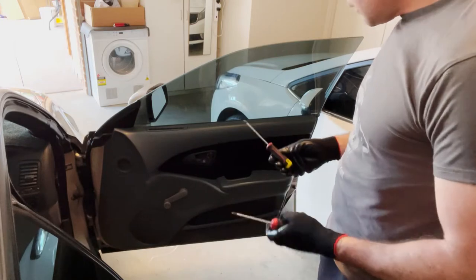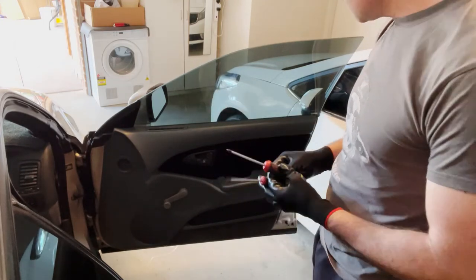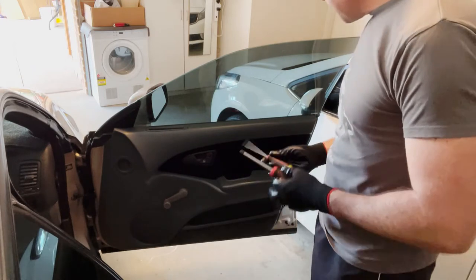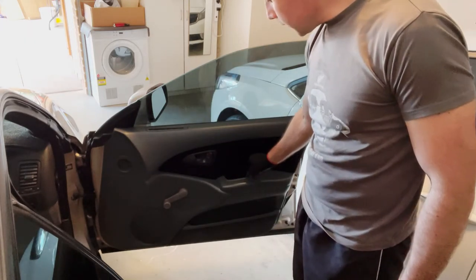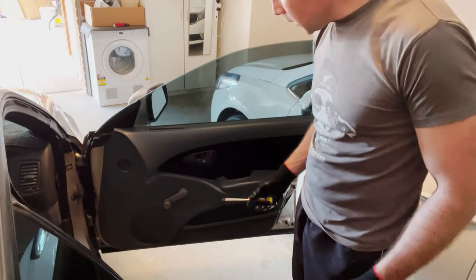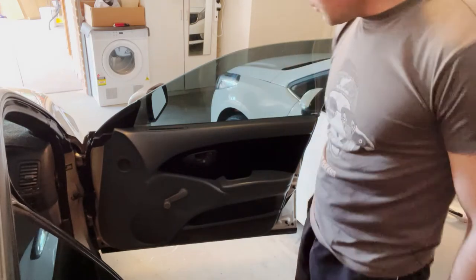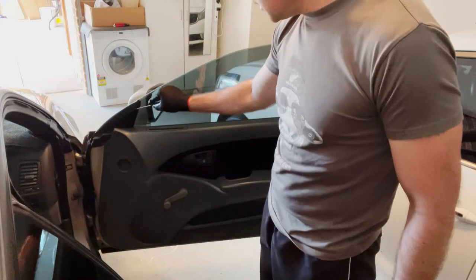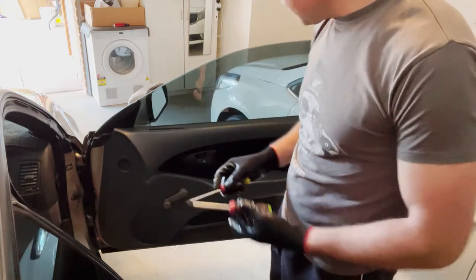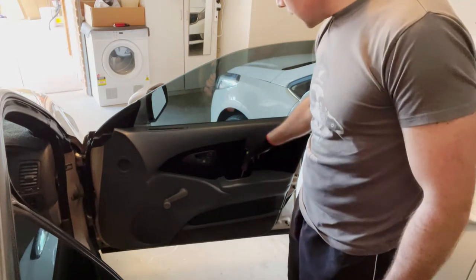I've got a small flat head screwdriver and a Phillips screwdriver. The flat head is to remove a little piece of trim that covers the screw inside the door handle, to pop the horseshoe clip, to remove the window winder, and to remove the trim cap. The Phillips is to remove the screw inside the door handle.